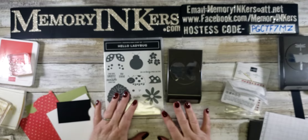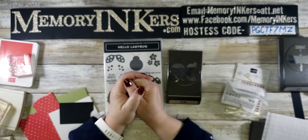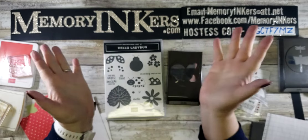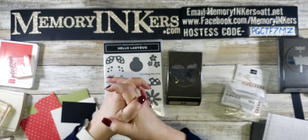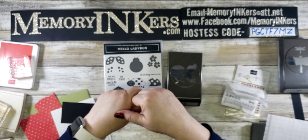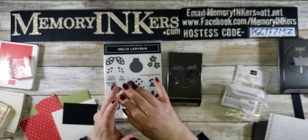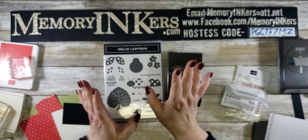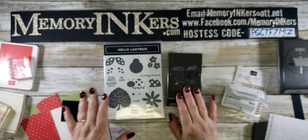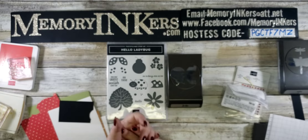Hi everybody, it's me Carrie, your Stampin' Up demonstrator coming to you in a pre-recorded video from Farmington Hills, Michigan. If you're new here, make sure you say hello — even if you're not new, say hi anyway. I always go back and look at all the comments. Don't forget to share my videos to be part of the drawings — last week's party we gave away a lot of stuff, it was so much fun.